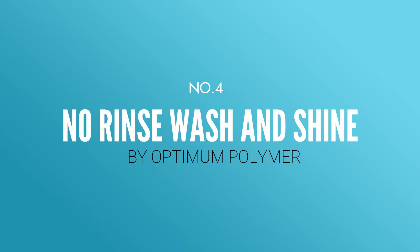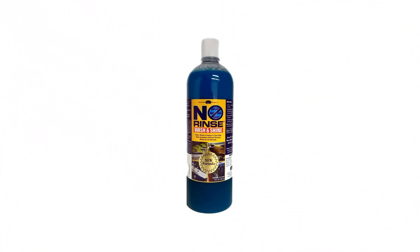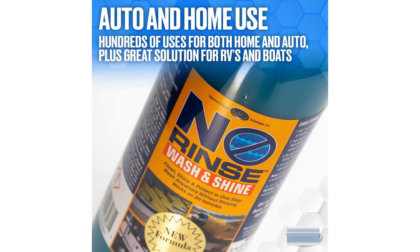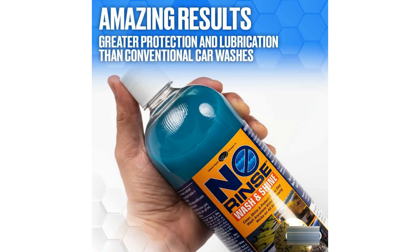Number four: No Rinse Wash and Shine by Optimum Polymer. This one-gallon jug of Optimum No Rinse Wash and Shine soap is slightly more expensive than the others on the list, but it's distinctive in that it's no rinse — to wash the entire vehicle, this soap should only require one to two gallons of water. It's designed to leave no soapy residue after a wash, eliminating the need for extra water. If you're the sort of person who is always trying to save water, this is the soap for you.